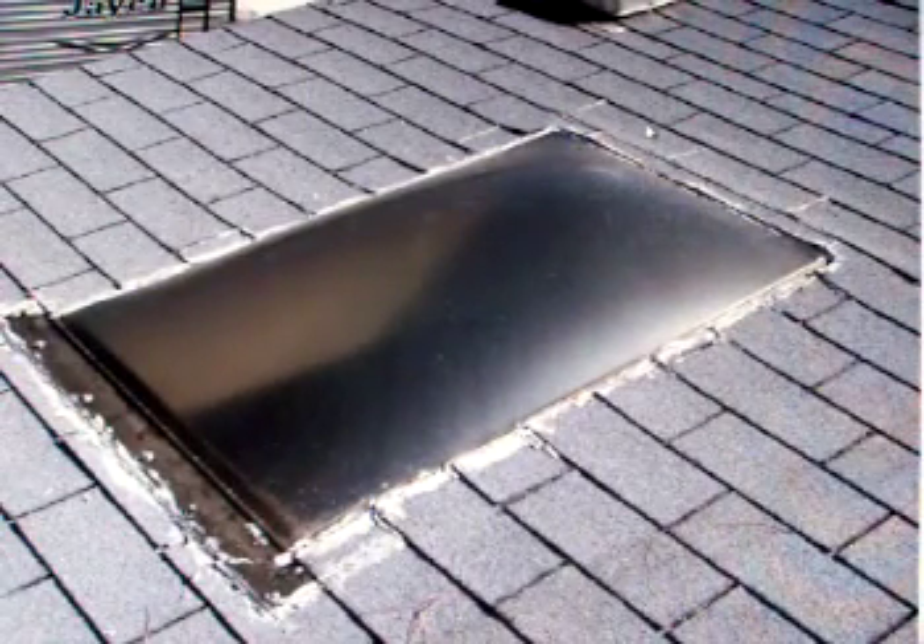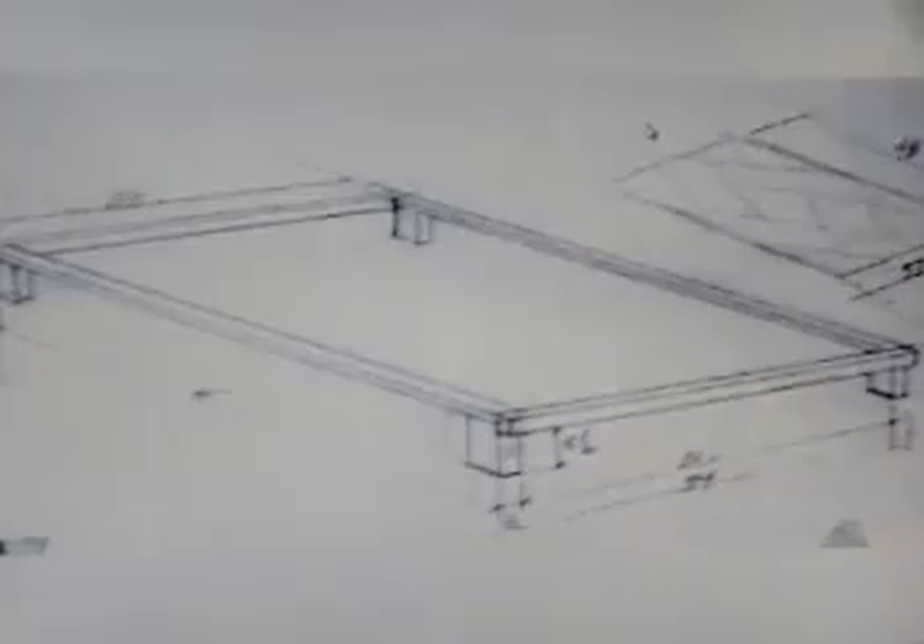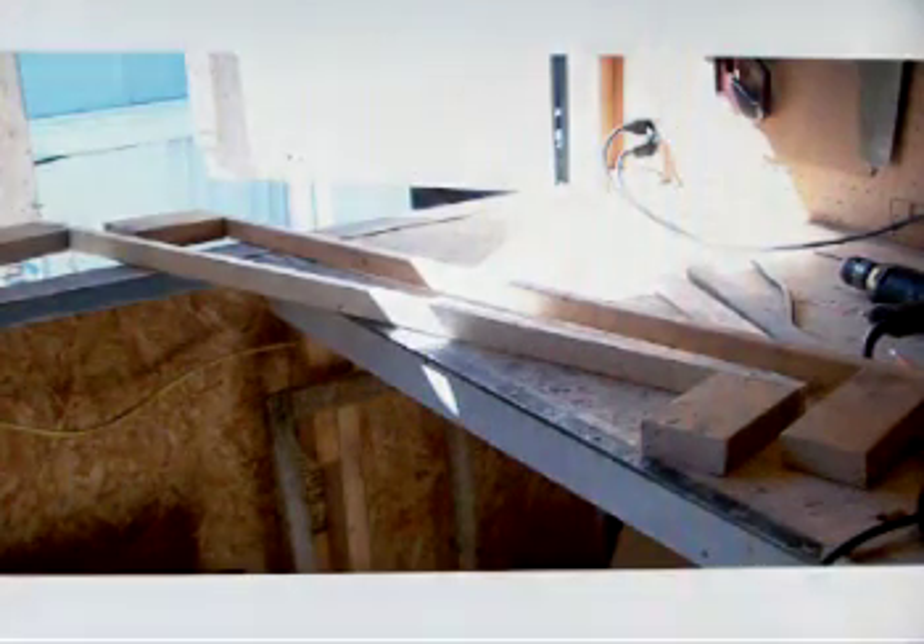So I took a few measurements and I built a frame like this sketch. Here all the pieces have been cut and the legs assembled.